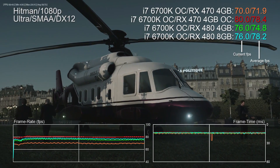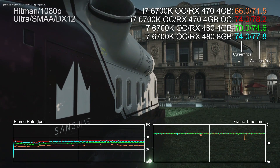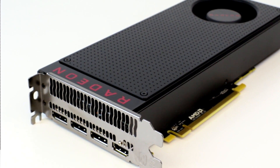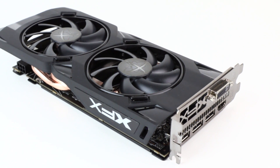Next up, check out Hitman DX12. This is an example of how the RX 470 overclock basically brings us up to par with the 480. The real takeaway here is that the RX 470 isn't actually that much slower than the 480 at stock speeds. And remember the XFX version — it might be louder, but it's also a bit quicker than the MSI model too.